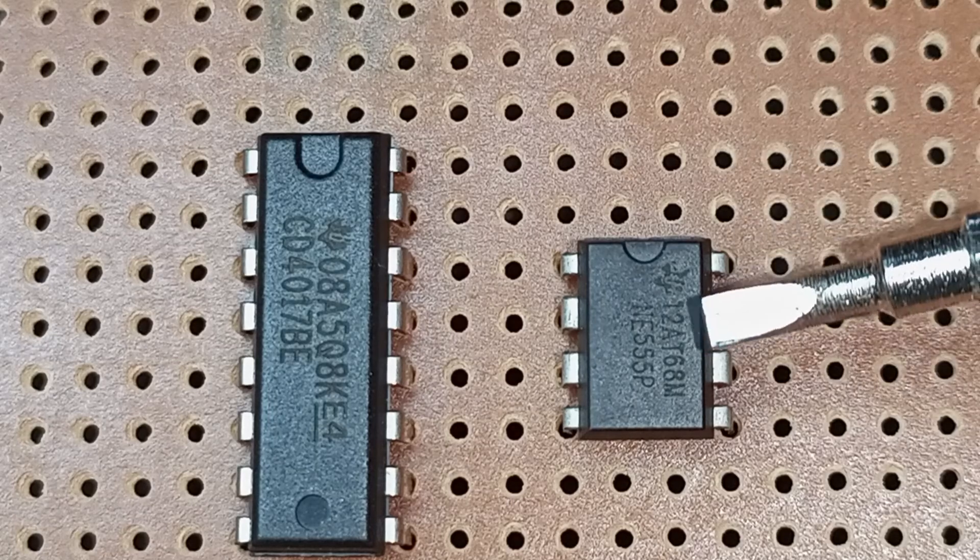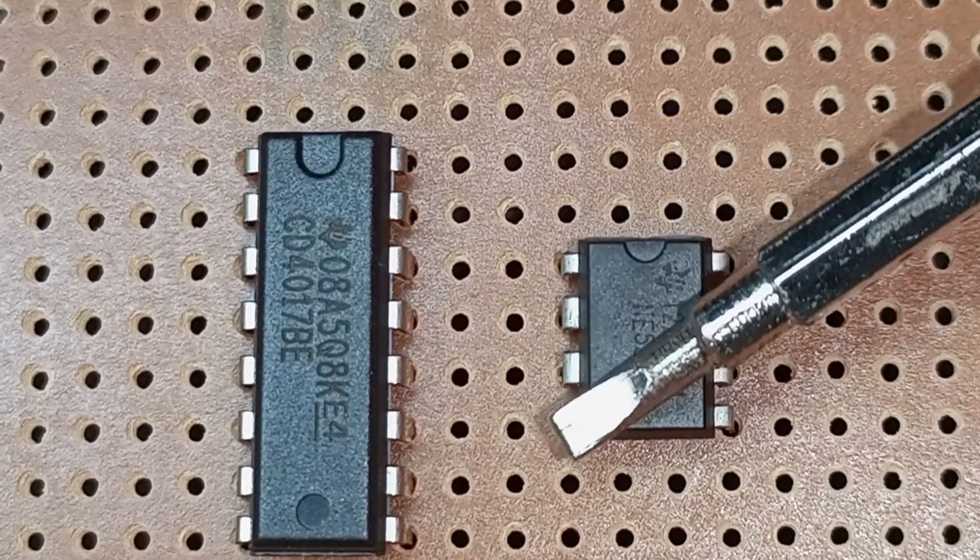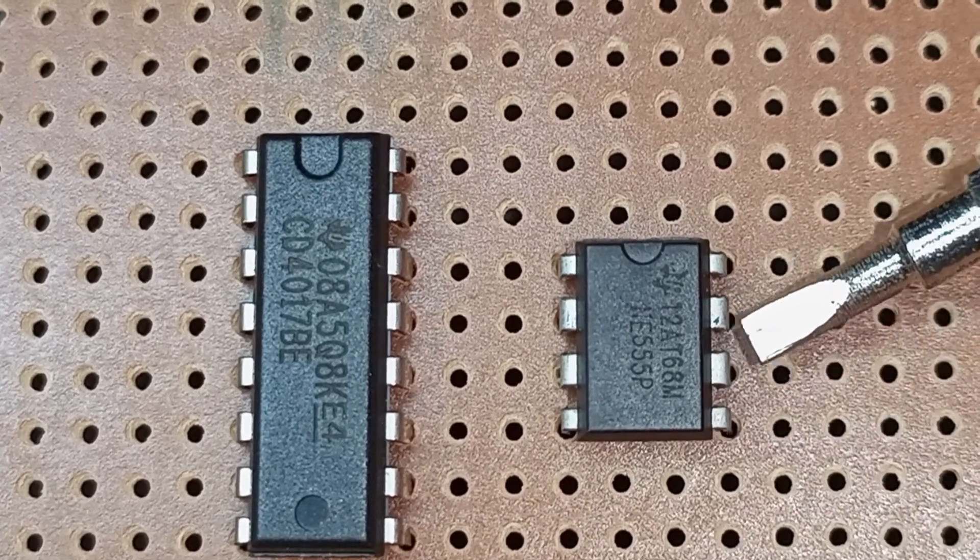The same counting method applies to the smaller 555 IC. You start at the top-most left pin as pin number 1, then count 2, 3, 4 down the left side, and 5, 6, 7, 8 up the right side.